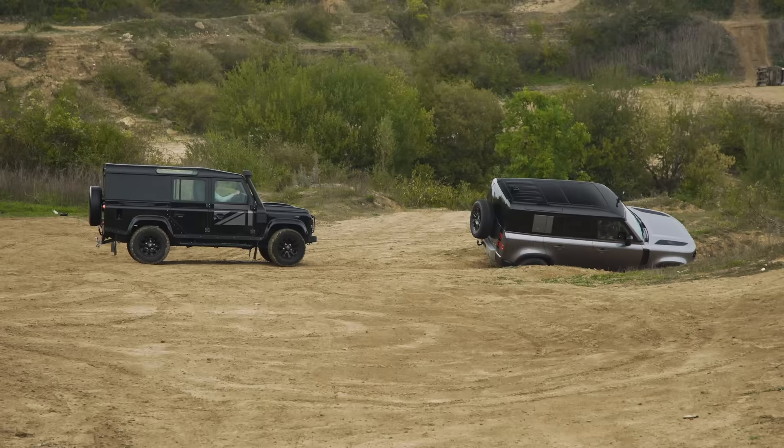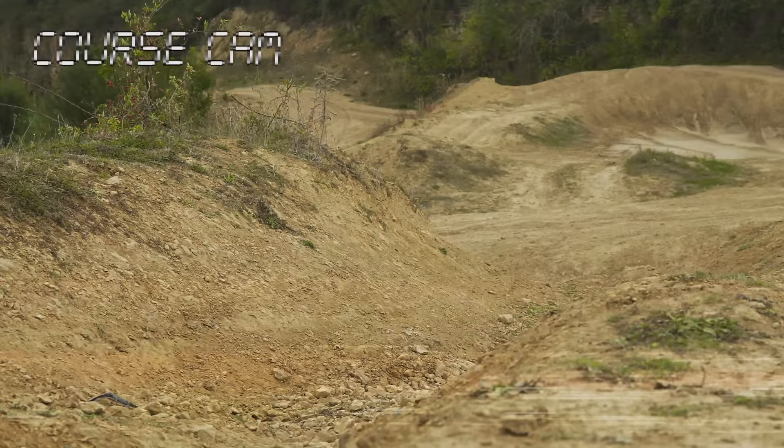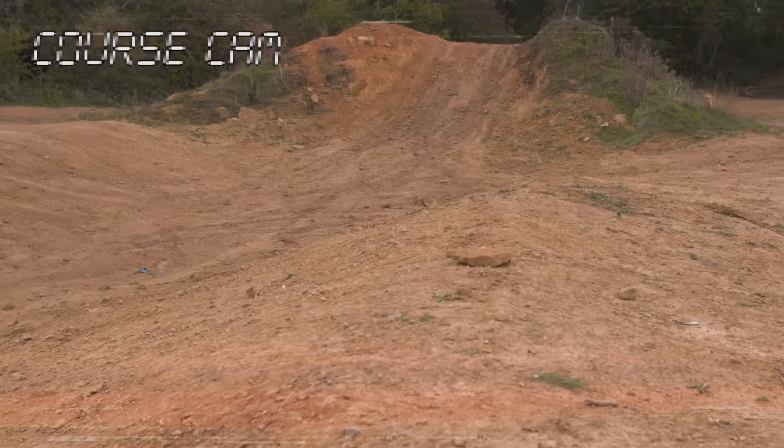Now we come to the fifth challenge, and this is all about wheel travel and approach, breakover, and departure angles. We're going to drive a course where we go down this hill and the cars will go up a side slope so they'll have their wheels in the air. Then we drive around the back over a hill, then over another hill, then up another side slope — so once again the cars will end up with their wheels in the air and we'll see how they get on.